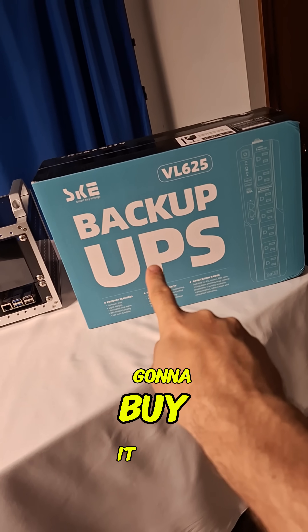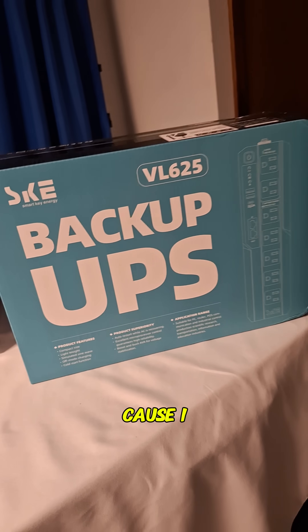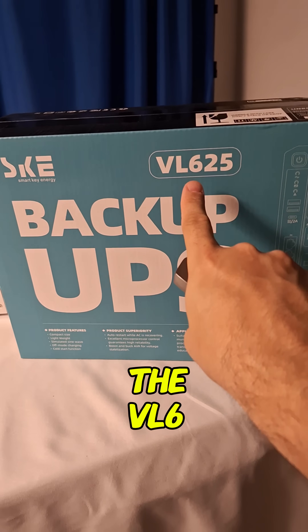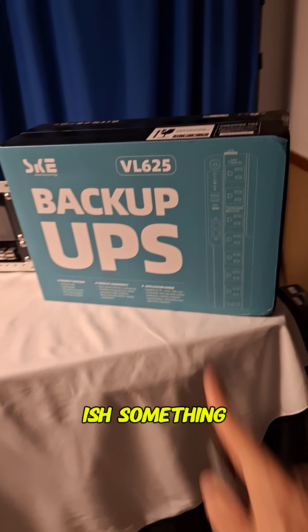So when I say I'm not going to buy it because I don't need it, I might just end up buying it because I want it. So this is that little SKE backup UPS, battery backup, the VL625 — about 360 watts, something like that.